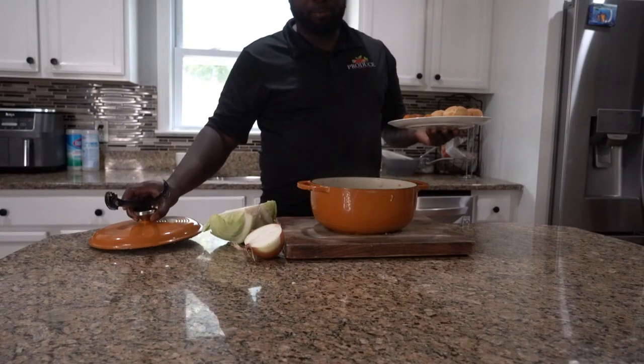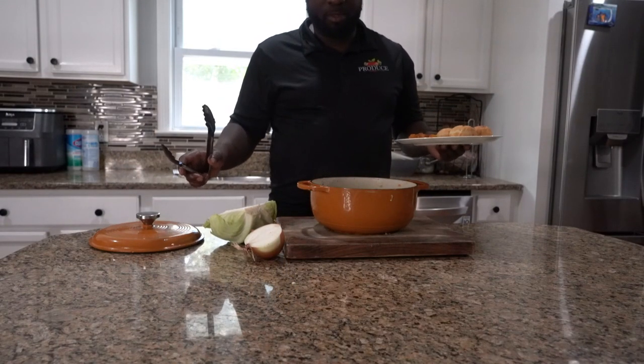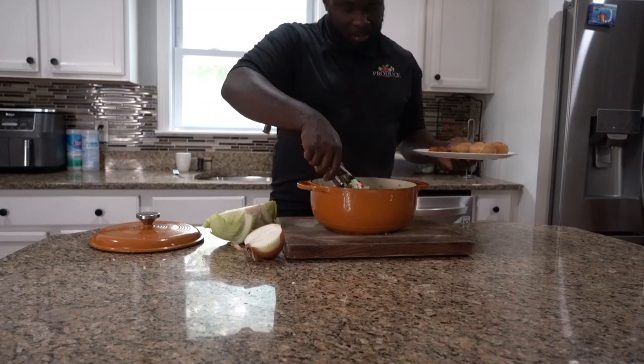This is our vegetarian dish — vegetables and the sauce. Crazy Chef vegetarian meal.